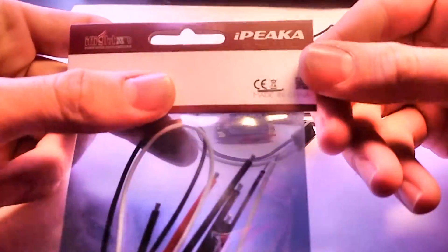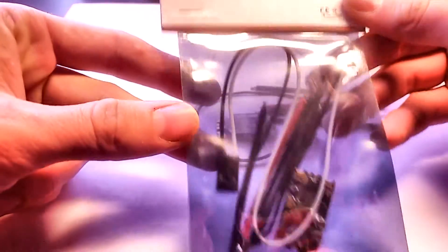iFlight has sent me a set of their IPEKA 30 Amp D-Shot Enabled ESCs. Now these things at this cost are freaking incredible. Let's take a look at them and see how they perform. So the iFlight 30 Amp ESC is actually the IPEKA via Heli 30 Amp ESC.